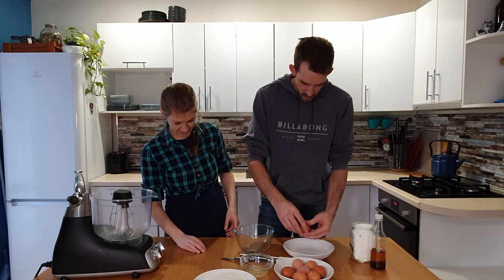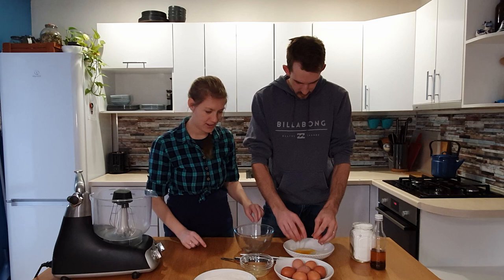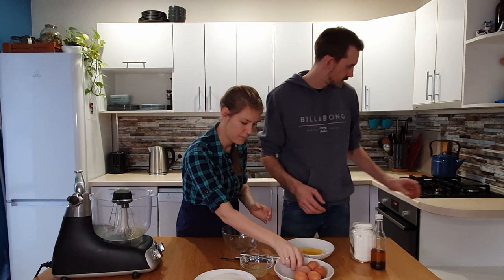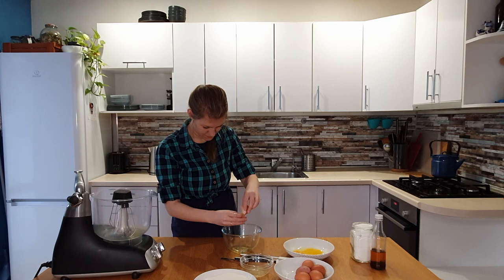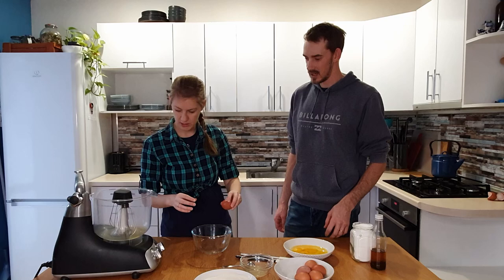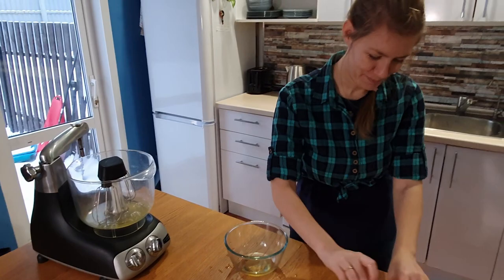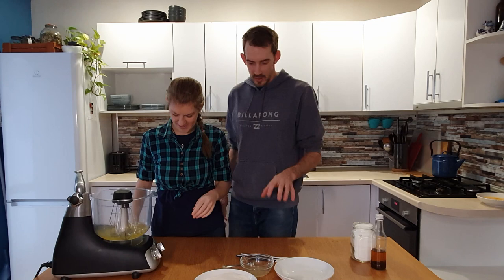The whites go in the bowl here. We did break a yolk so we had to fetch another egg — tedious work. As you can see there's quite a bit of white in there because we broke the yolks. Now that we've got the whites all separated, we can move on.